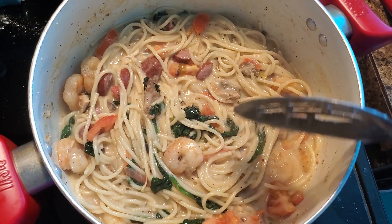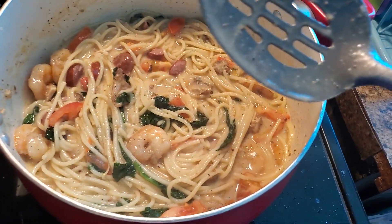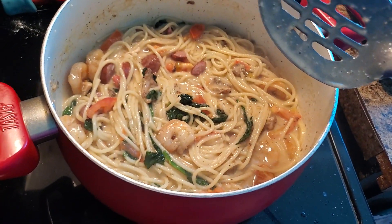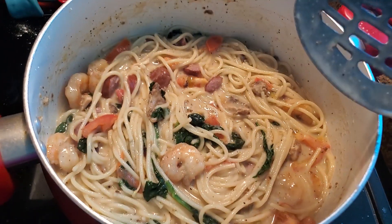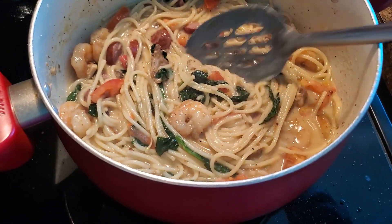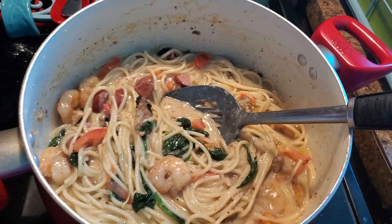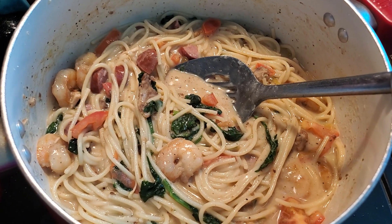Plus, somebody out there doesn't know how to make Alfredo. I just learned how to make Alfredo myself — well, I've been making it on and off. But I'm ready to plate up a bowl so I can have something to eat. It's still boiling right there.